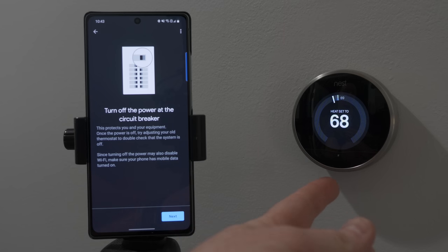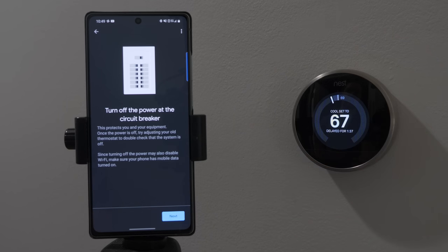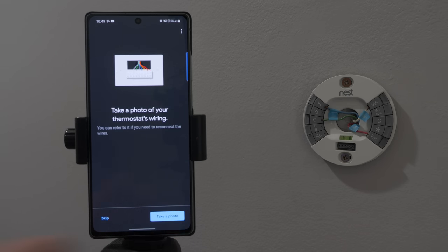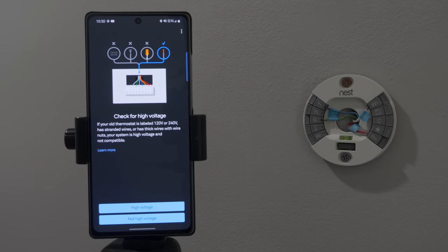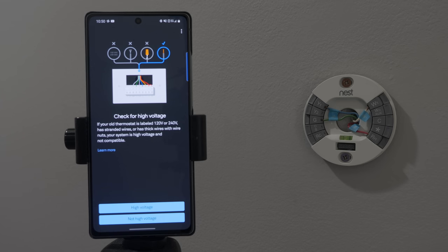Now we need to turn off the power to our old thermostat from the circuit breaker. I've turned off the power to the furnace and when I adjust the thermostat nothing happens. Next we're going to remove our old cover. It's saying if your thermostat is installed on an electrical box you can find more info there — mine is not. Take a photo of your wiring so you can refer to it later. If your old thermostat has 120-volt or 240-volt standard wires or thick wires with wire nuts, your system is high voltage and not compatible.